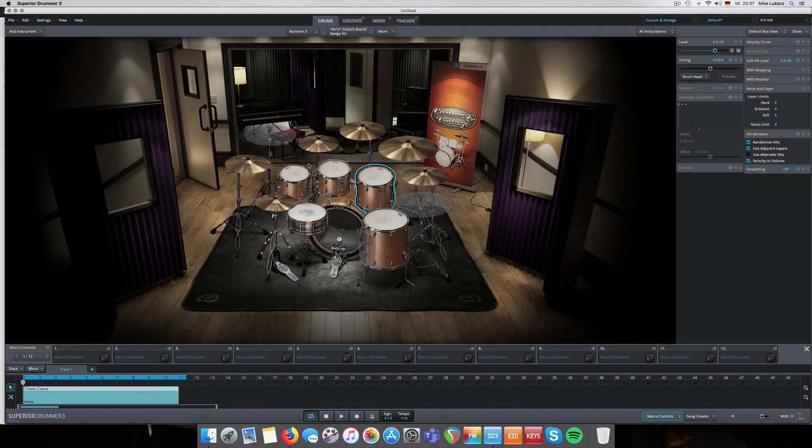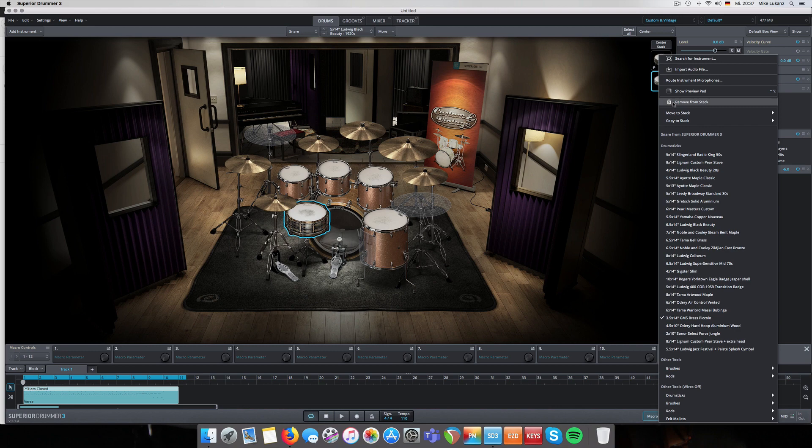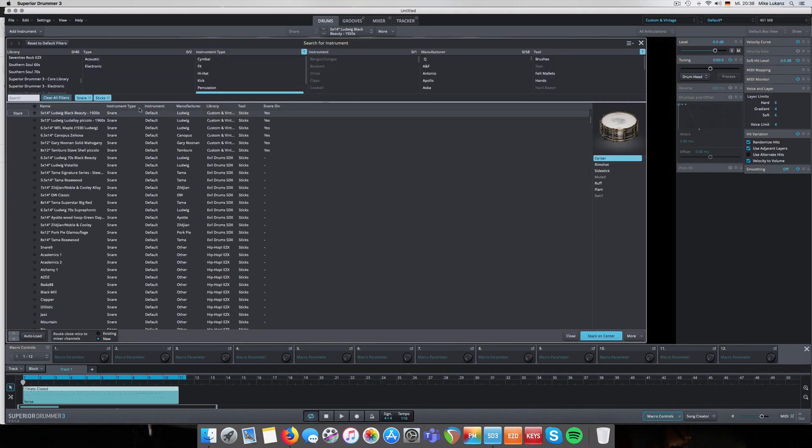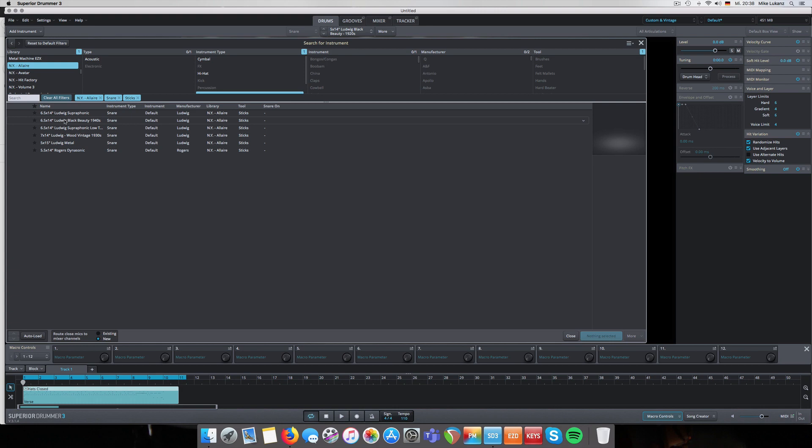I'm usually hesitant about stacking too many things. But exactly the technique I just showed - when you have a rather dry library like Custom and Vintage and you just want more depth without adding artificial reverb or reverb plugins, you can take advantage of the amazing-sounding recording room from the core library or any other big library. Just for the sake of doing it, the biggest room is the Laire Studios from New York Volume 2 - let's pick the Black Beauty there as well.